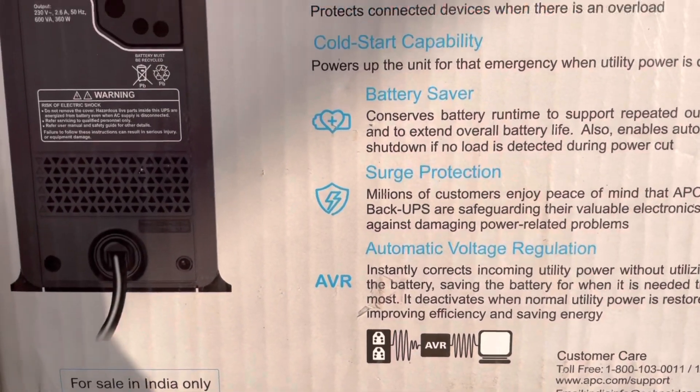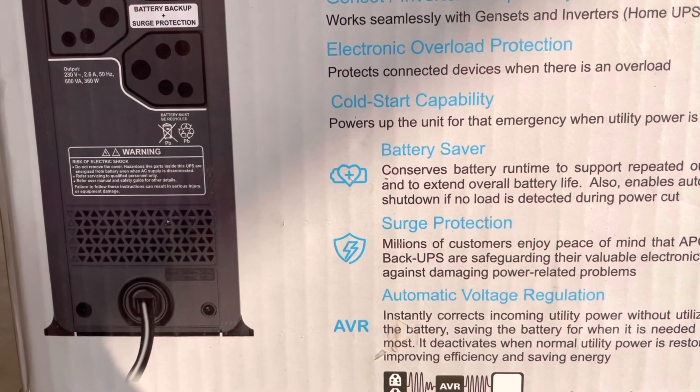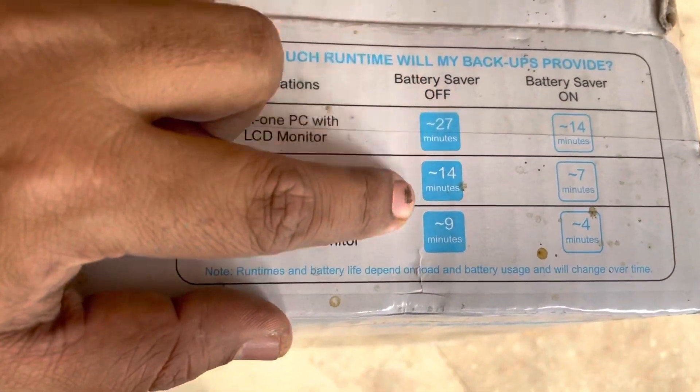I am going to use it with my new 55-inch LED TV. Here you can see the rough runtime estimate.